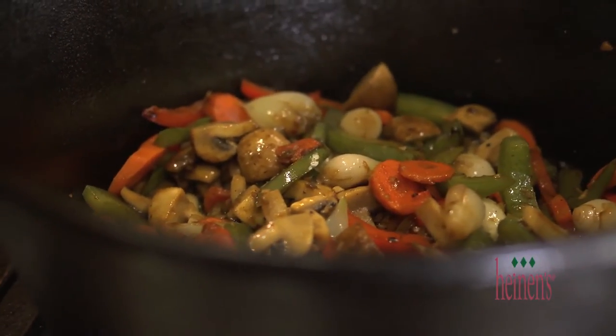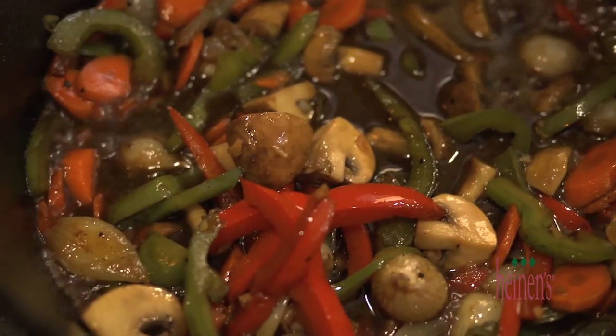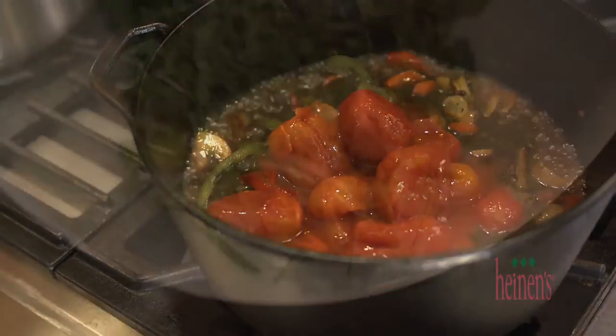And now to deglaze. Because my family is from southern Italy, I'm going to use red wine — but of course, feel free to use white wine. We want to cook the wine down for a few minutes on high heat, and then add in our whole peeled tomatoes and juice, and also cook down for a few minutes.